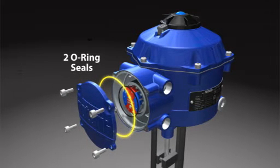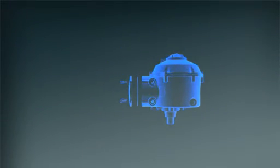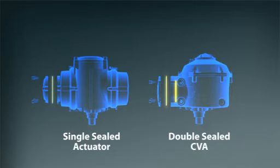This enables on-site wiring to be carried out during installation, without exposing components within the electrical compartment of the actuator. Separately sealed terminal compartments also prevent any moisture ingress during the life of the actuator through the conduit entries.